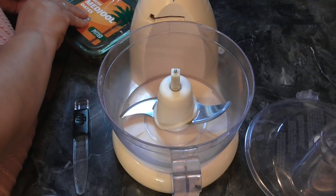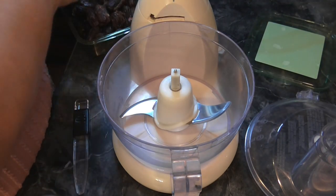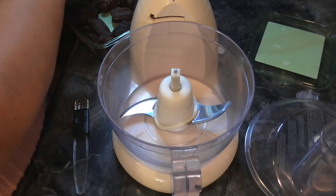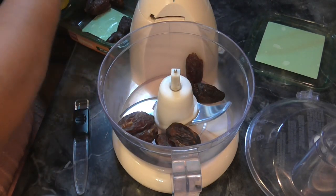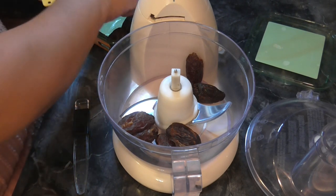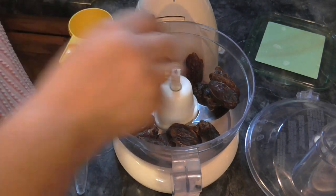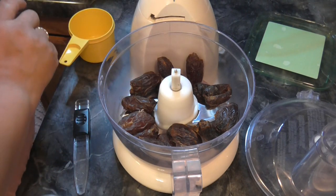We need two cups of the pitted dates. If you don't have a food processor, I'm sure you could use a blender, but you'd probably need one of those because it needs to be all blended up together. I got this years and years ago as a wedding gift — that was a long time ago. I don't even know how much they are, but I think you could probably get them for a pretty decent price.